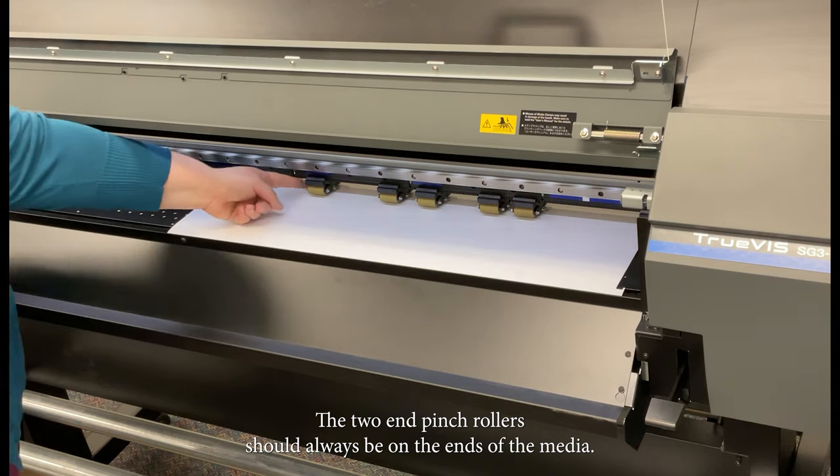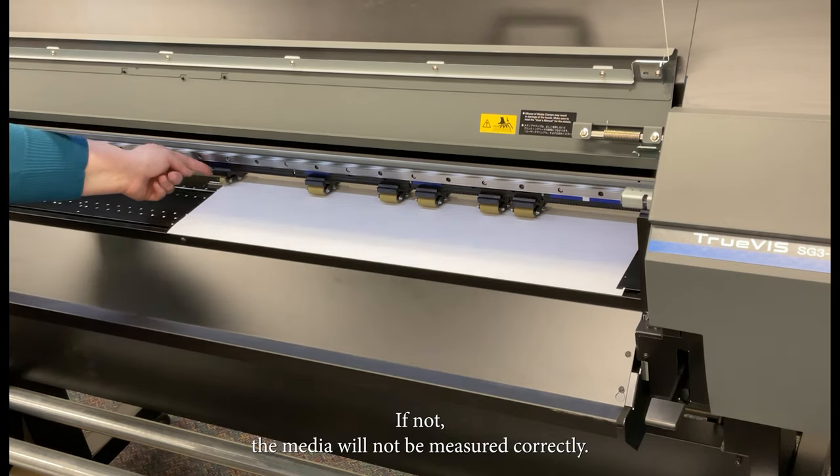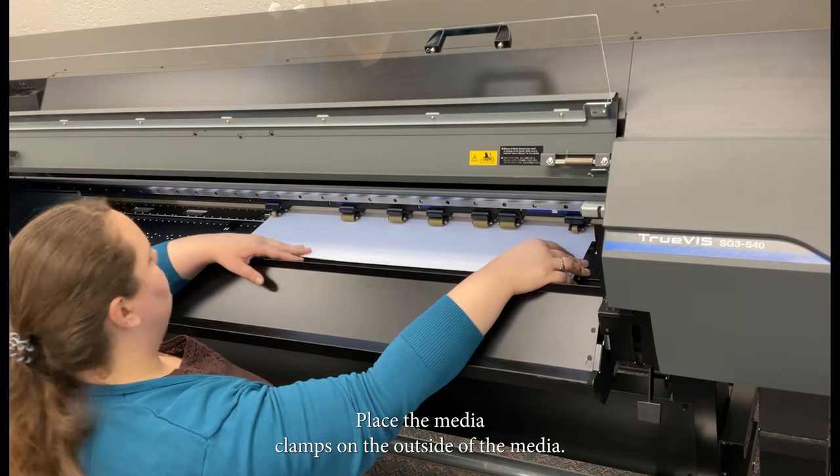The two end pinch rollers should always be on the ends of the media. If not, the media will not be measured correctly. Refer to the image with the printer to double check the pinch rollers, as this is extremely important to have correct. Place the media clamps on the outside of the media.